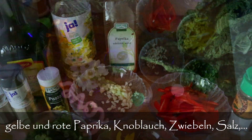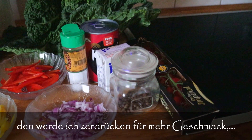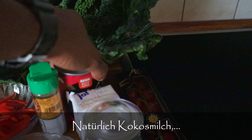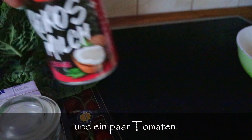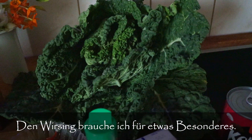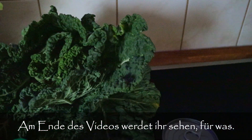We also have red bell peppers, garlic, honey, salt, heavy cream, some tomato seeds I'm gonna crush for flavor, coconut milk, and some tomatoes. There's also something special — at the end of the video you'll see what that's all about.